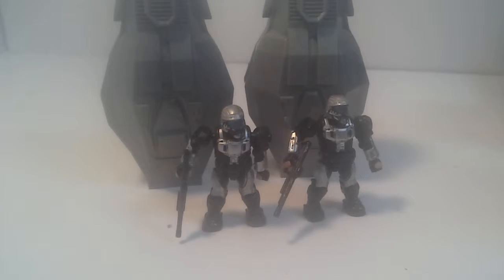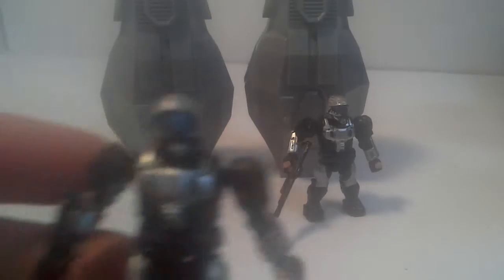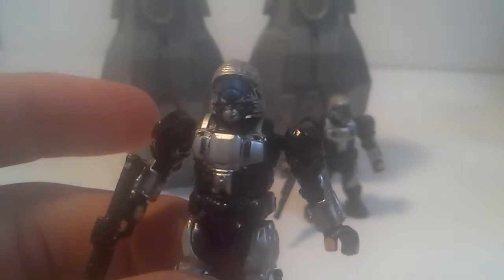It's just two of the plain common ones — just a silver ODST with black on it. His main colors here are black and silver and kind of a flaky dark blue visor.